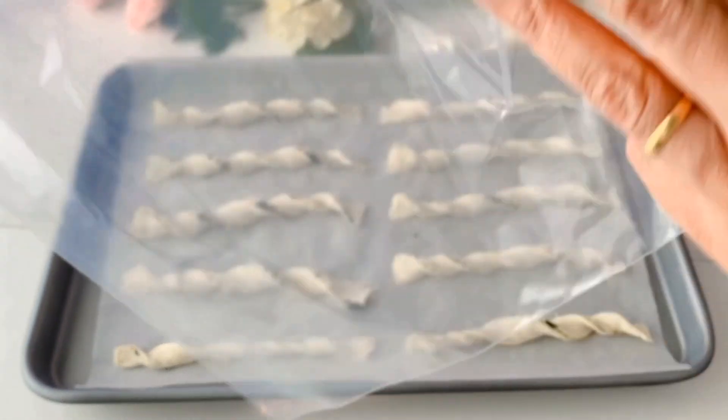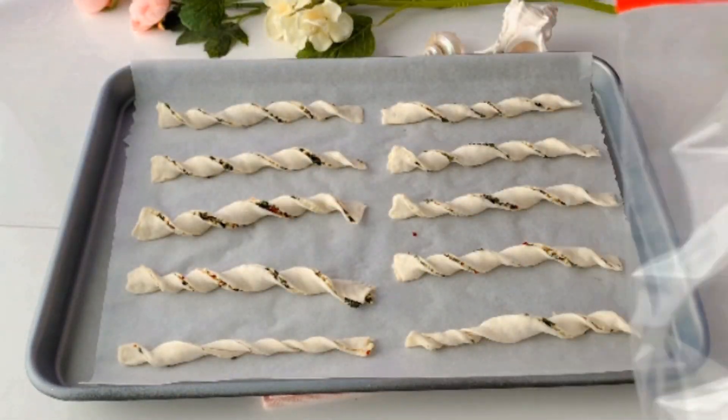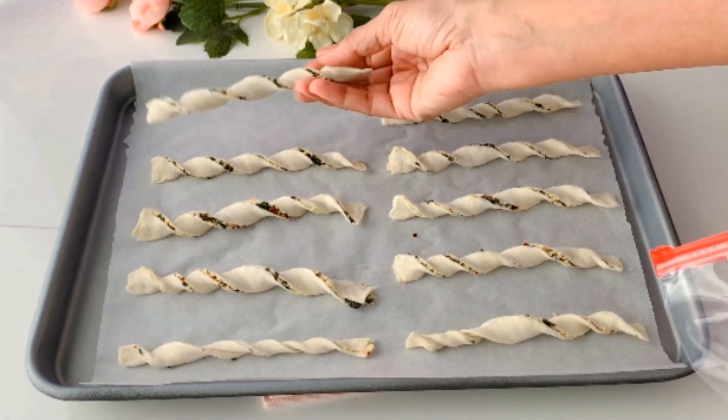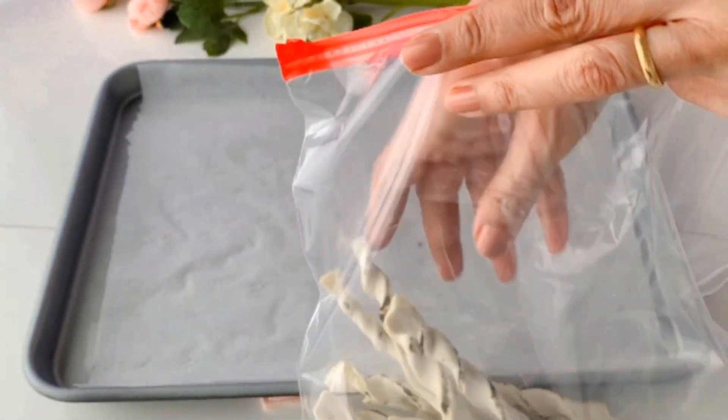While the first batch is baking, I went ahead and made a second batch and froze them — just so I could use them for the weekend, for movie night, or maybe even for some unexpected guests. These are super handy for whenever you like.